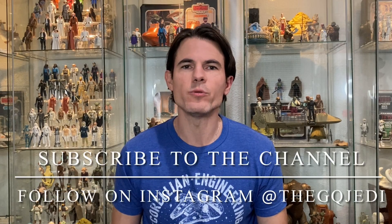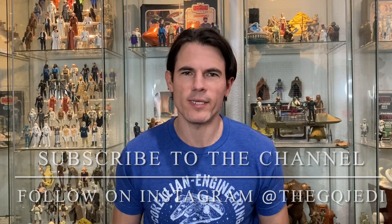Hi guys, welcome back to the channel. I'm the GQ Jedi. If you're not already subscribed, blast the subscribe button down below so you don't miss any valuable Star Wars content. Today I am back with an exciting video. We're going to open and then review the Stan Solo Ubrikkian 9000 Landspeeder.